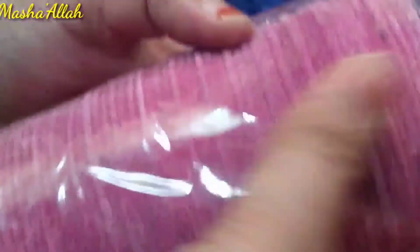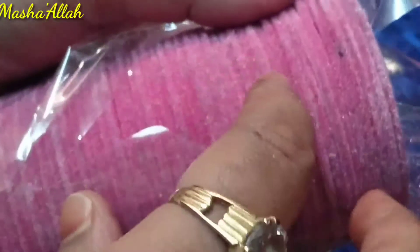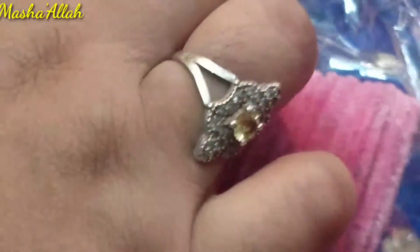I have removed the wrapper here and now you will see how it feels. This is my honest review. I will review it because I didn't like this color — I needed a deep color. I ordered a red color but look at the bad pink color I received.